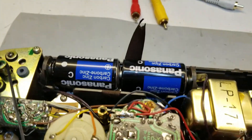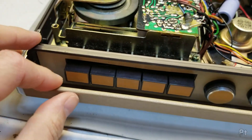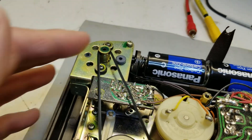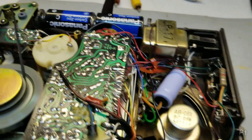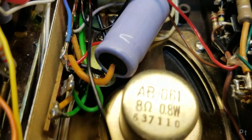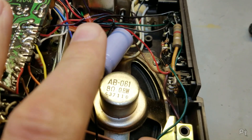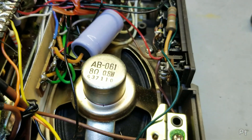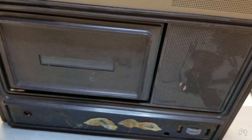So I've put some high quality dollar store carbon zinc C cells in here. Let's see what it does. It's got a noisy motor. Got some noise coming out of the speaker - yeah, it's coming out of the speaker. It is working!